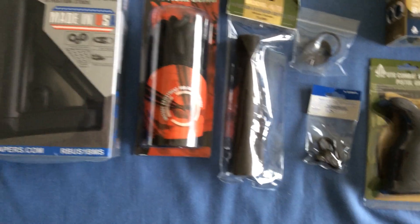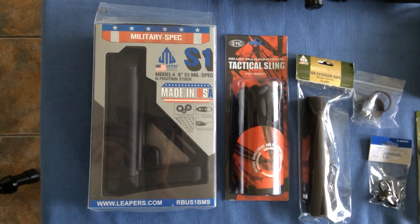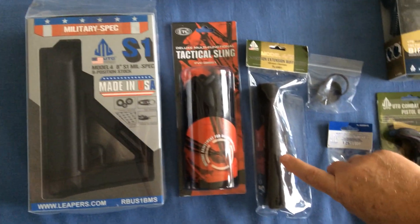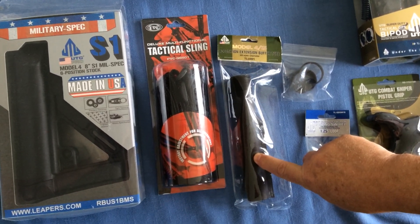To go with that, I'm using Leeper's UTG six-position mil-spec buttstock, and for that I need this special buffer tube extension tube that they sent me.